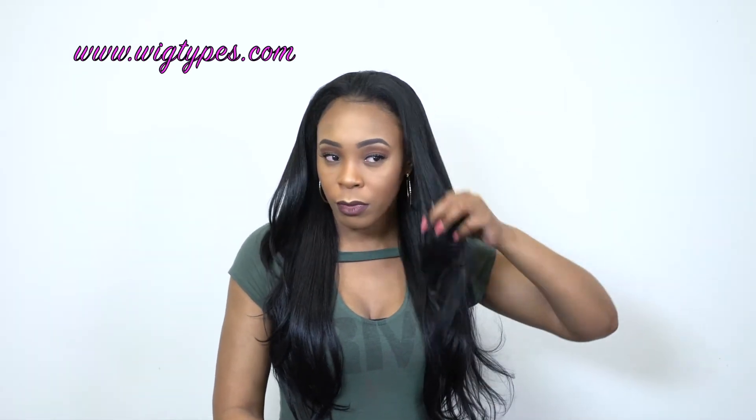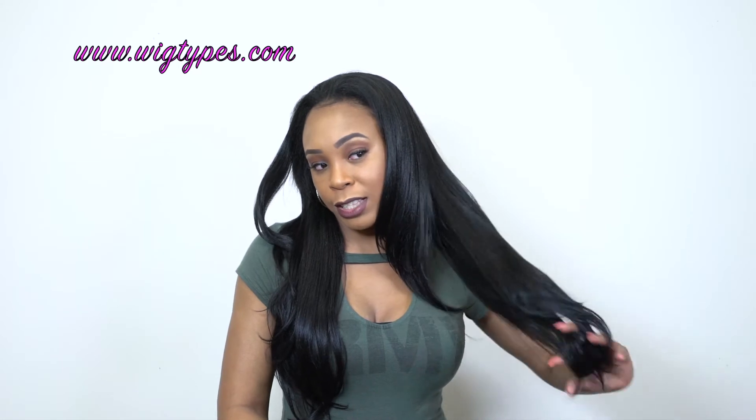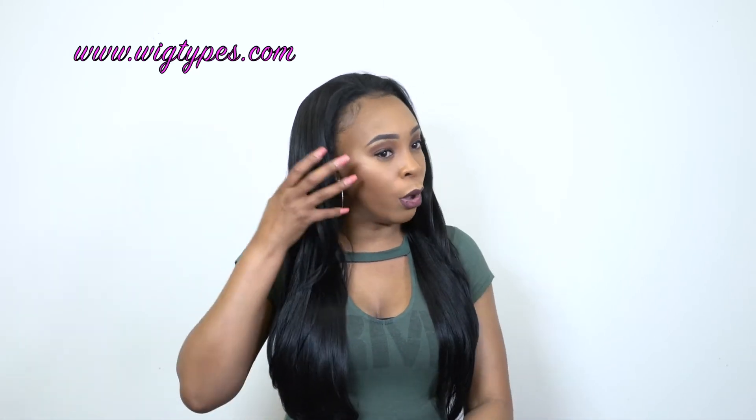I told you guys about the texture and the shedding. This is super long as well — it gets me down to about my belly button, and I'm 5'7". So you'll have an estimate on how it would look on you.